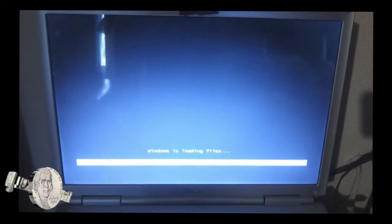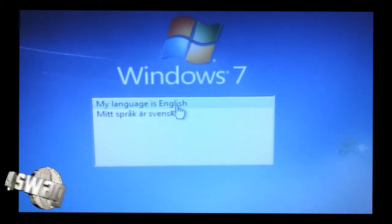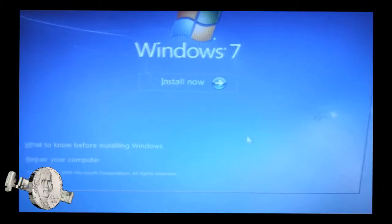This takes a few seconds, not very long. After it's done loading the files, it will ask you what language. There are only two selections on this disc, so I'm going to choose English, of course. Hit Next.